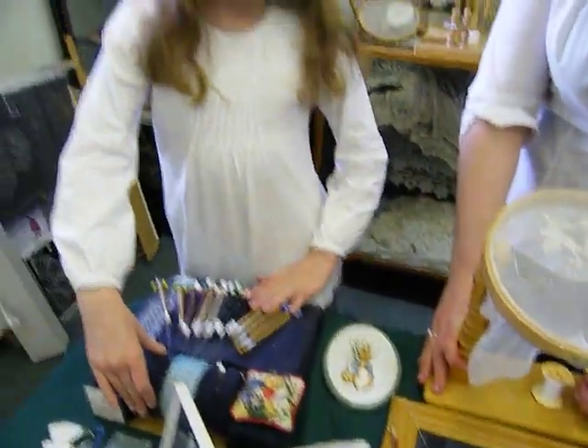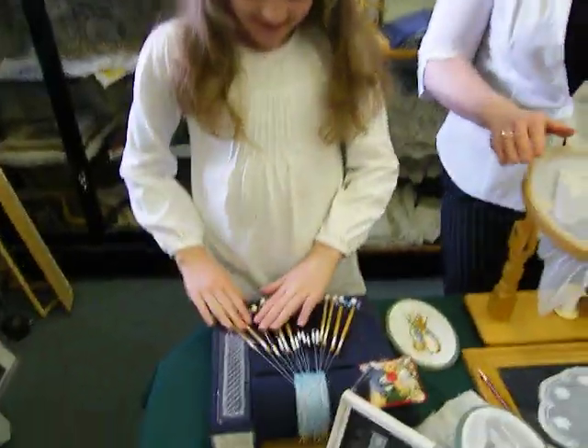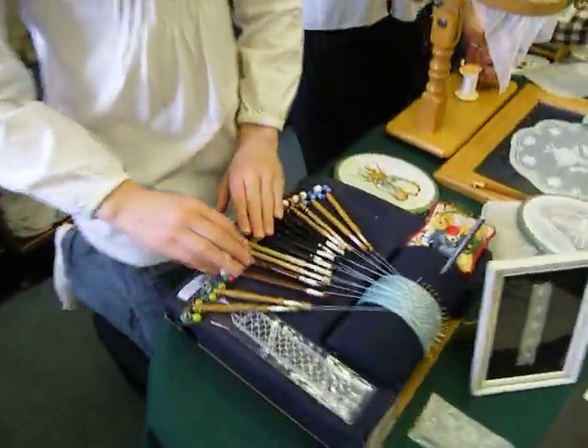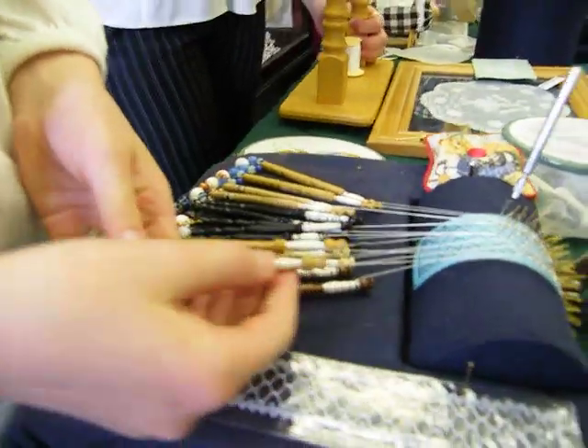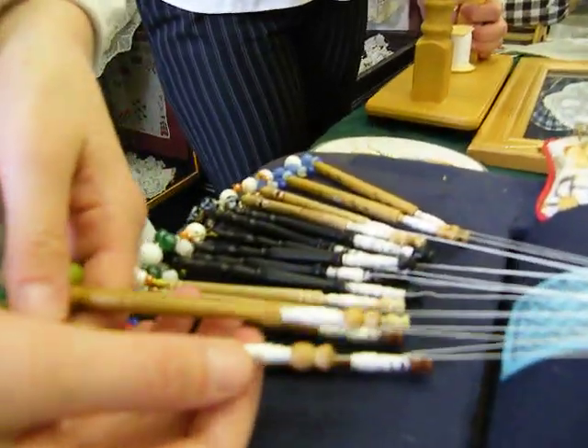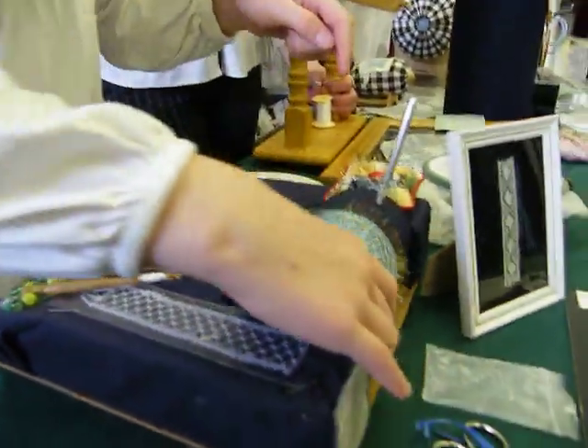Would you like to tell us about bobbin lace? You get two bobbins and you get some thread, and you wind the thread around one bobbin and the other around the other bobbin, and then you hang them from the pins on the top.